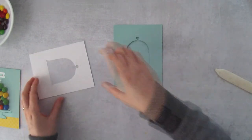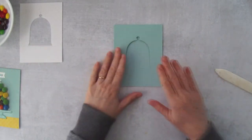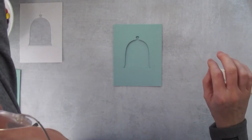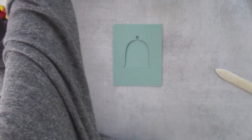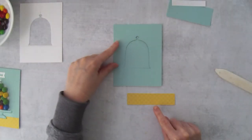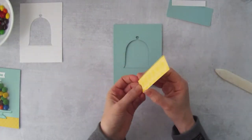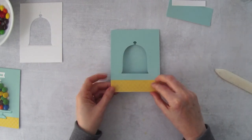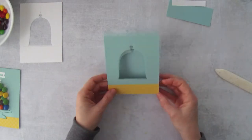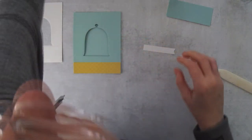We're going to leave the back piece aside for a second and decorate the card front first. I'm taking a piece of the Pool Party six-by-six designer series paper pack — just a tiny strip to represent a tablecloth or countertop — and adding it right to the bottom. Then we'll use Coastal Cabana ink with the little Happy Birthday stamp that comes with the set.